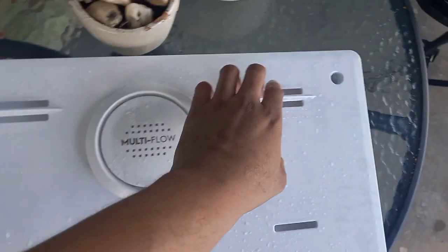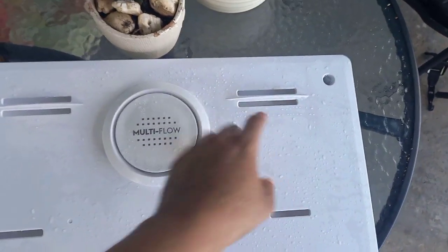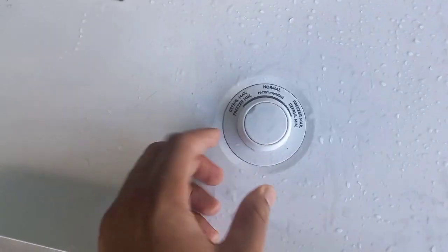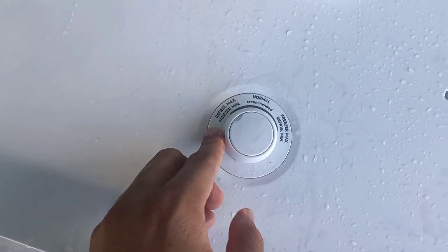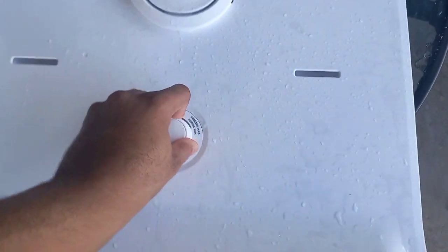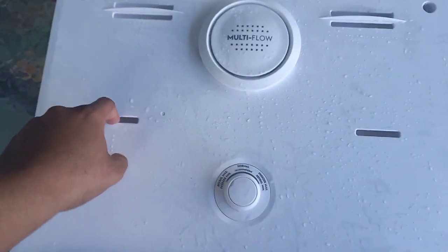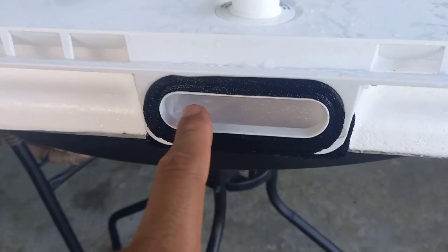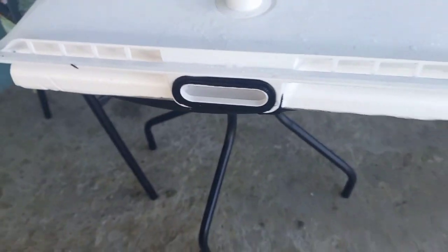This is what the multi-flow looks like. In a deep freeze it blows the air up here, and this is your dial. As you guys can see, it's on regular — there's minimum, normal, and freezer max. I cannot turn this dial right now. Here is where the air has to come out for the deep freeze — there's a fan behind, and this is the part the air will be pushed from, to the bottom of the fridge to circulate the cool breeze.